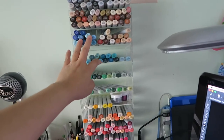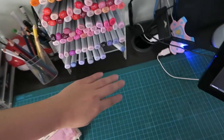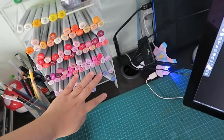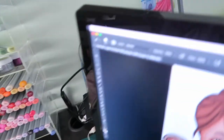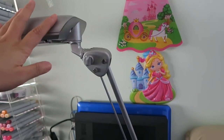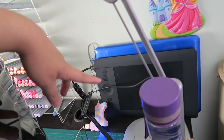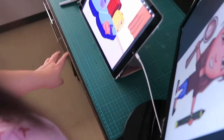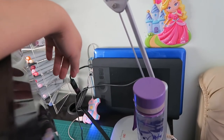Here's my whole Copic collection. It's a bit high up but whenever I use them I bring them down and put them at the side, so it's quite convenient. I have them organized by color family — maybe one day I'll do a Copic collection video, so stay tuned. At the back here is my main table lamp, and behind that is my laptop. I put it up there instead of down below because that position has better Wi-Fi reception.